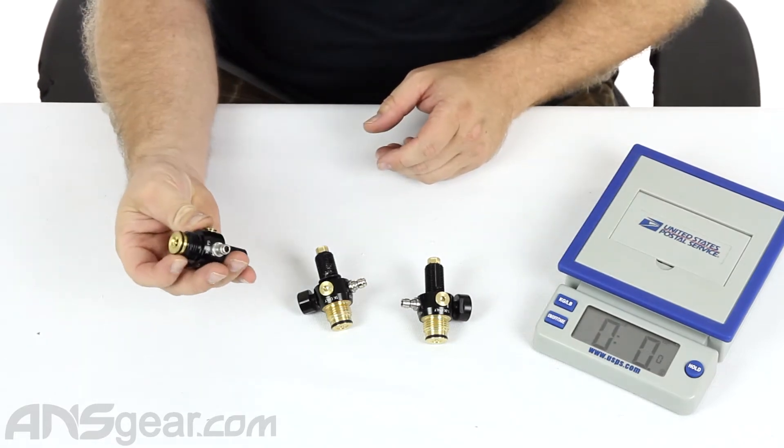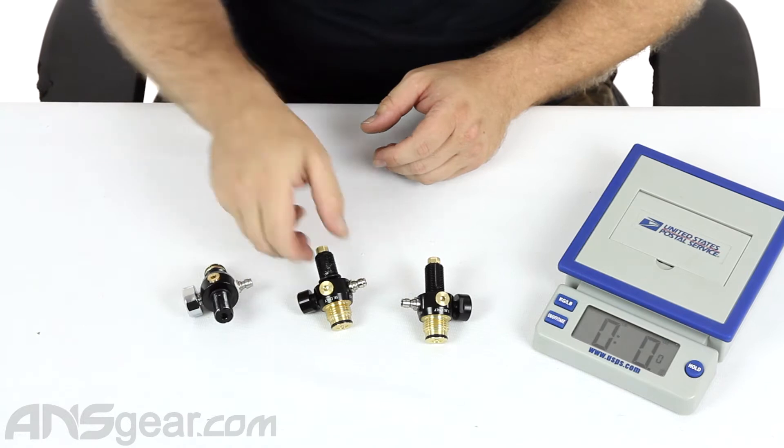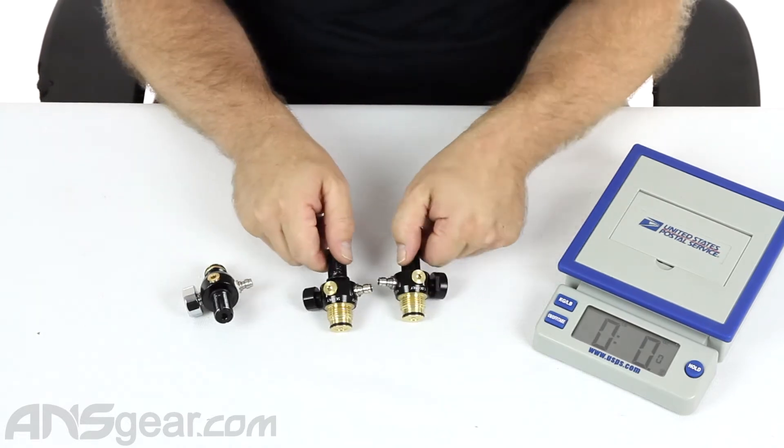The M3 is lighter because it does have a brass and aluminum top to it. These two — the P3 and G3 — are all brass on the top, and there's a reason for that as well.